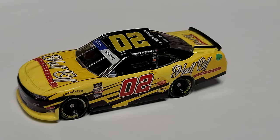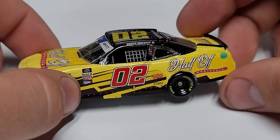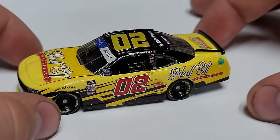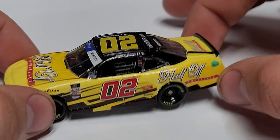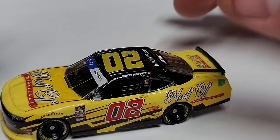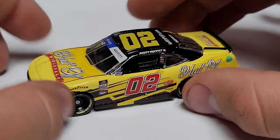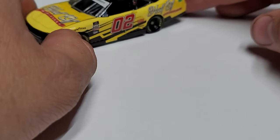So that is the 02 Half Off Wholesale car. If I had to give it a rating, I'm going to give it an 8 out of 10. This is a stellar custom — do not get me wrong. The only thing that could get it a 9 out of 10 would be the color being a little darker so it matches and flows. Actually, maybe I should put it as a 9 out of 10, because decal placement is A-plus, decal quality is A-plus — the base color paint is the only thing I'd even notice.